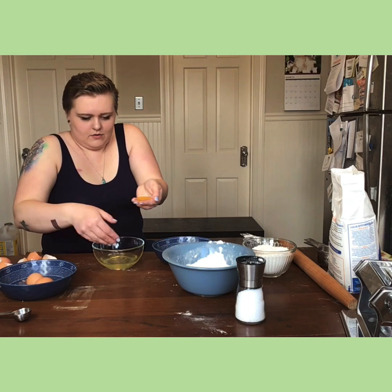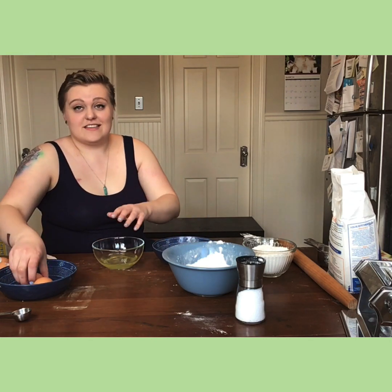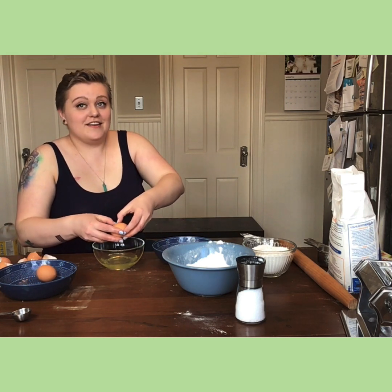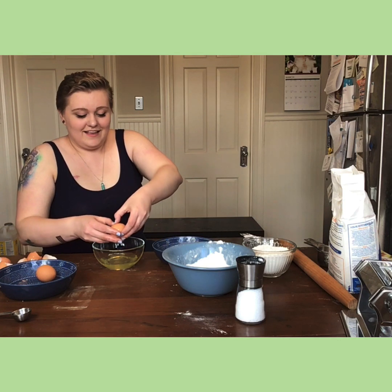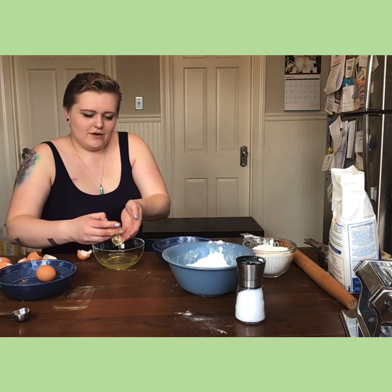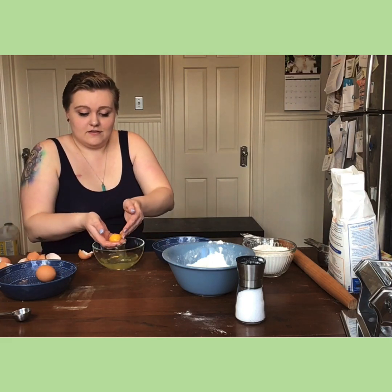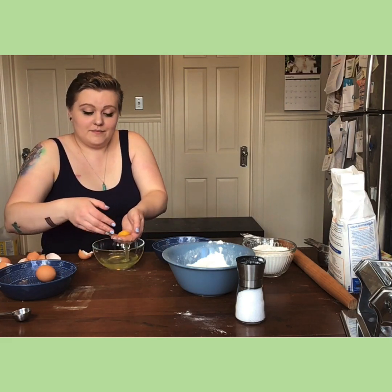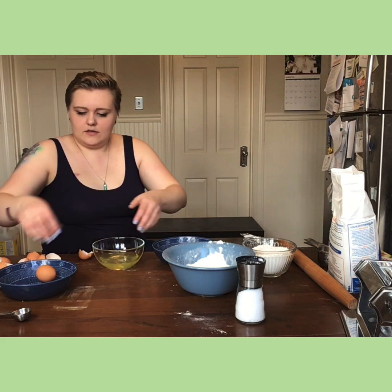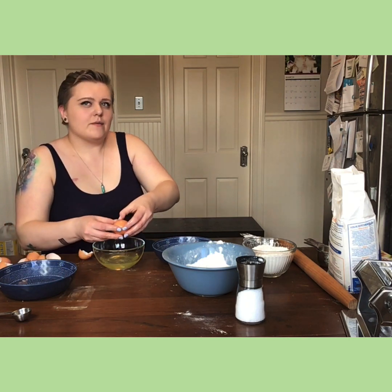I did break my yolk — that's okay. I'm not worrying about the egg whites; I'm probably going to save these and make macarons later, which are a lot harder — I could never make a video on that probably. But they're a great way to use your leftover egg whites because you never want to waste.